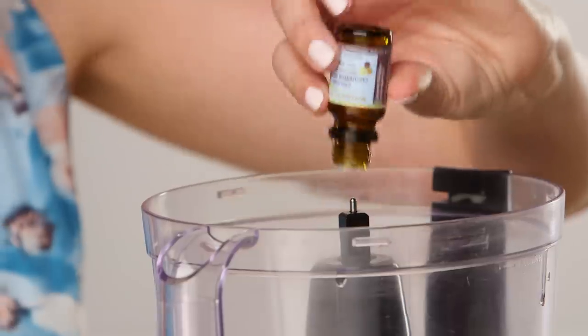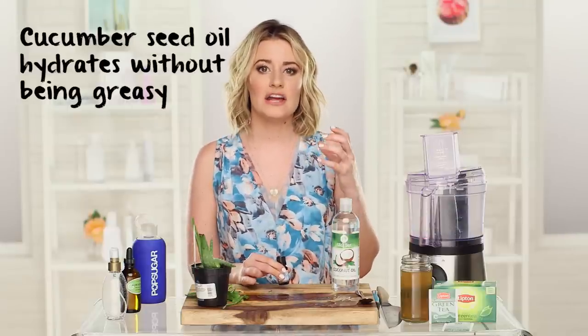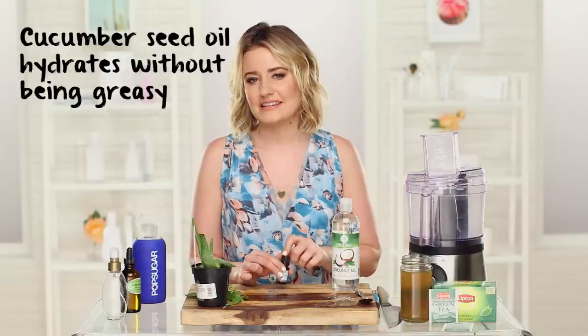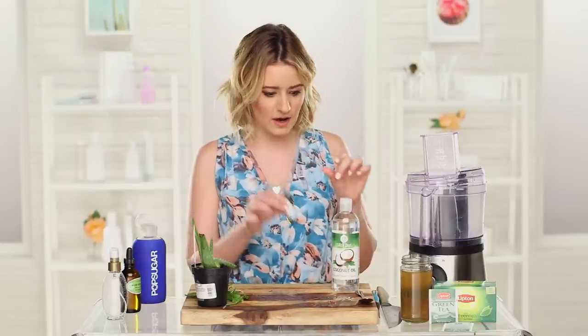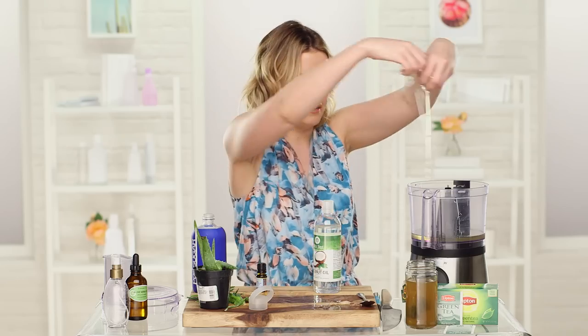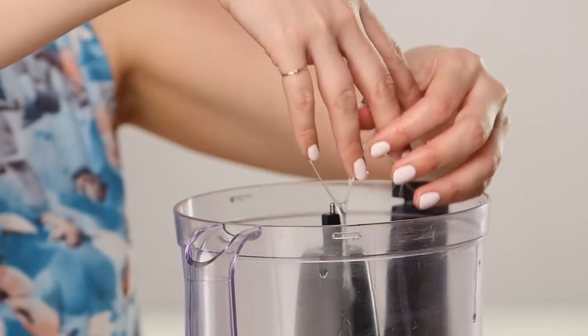I'm putting in 10 drops of cucumber seed oil. Cucumber seed oil is awesome because it's not only going to help hydrate chapped skin or dry hair, but it's not going to leave it greasy either. So I think this is a great complement to the coconut oil. And finally, we can't forget the aloe vera pulp — I'm just going to grab these babies. This is actually kind of grossing me out because it looks like slime.